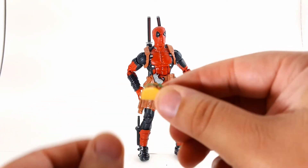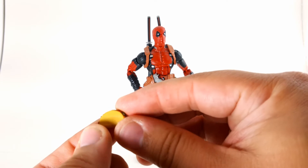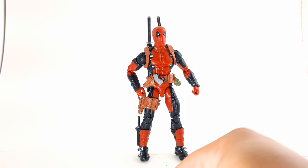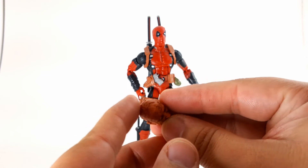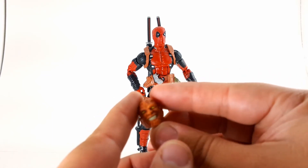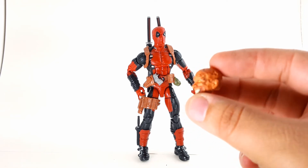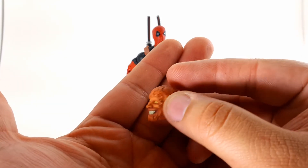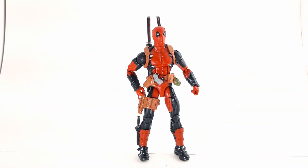He has his little taco or chimichanga — the lettuce is nicely painted, you've got the beans and the meat in there, and the taco shell is pretty nice as well. It's a nice accessory for him. And last but not least, he has his alternate head, which is all Freddy Krueger-like. You can see the nice paint apps on his eyes — they're yellow — his teeth are nicely painted white, and you've got all the burn scars that almost look like puzzle pieces on his face.